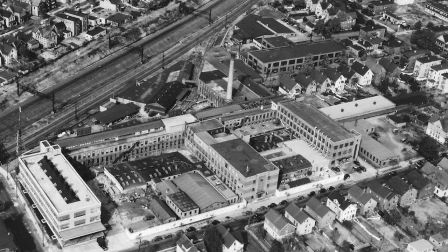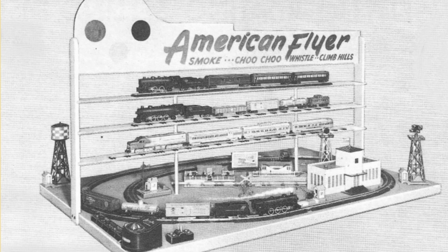Even though the A.C. Gilbert company is, sadly, no longer in business, S gauge trains are still produced and have a good following. The 2-rail versus 3-rail debate is a bit in the past and was hopefully always good-natured, but it still exists to some degree today.